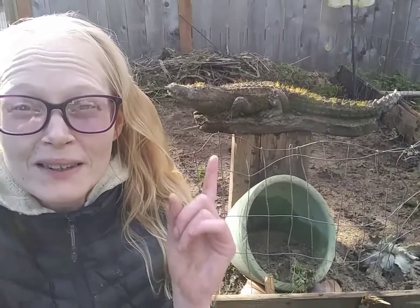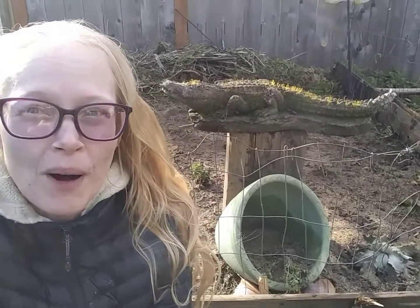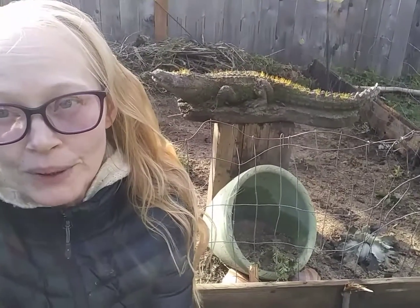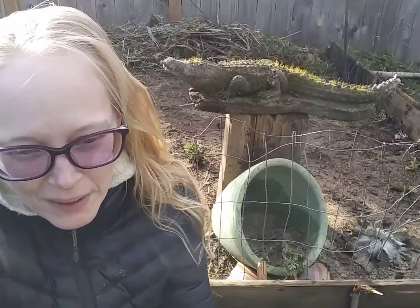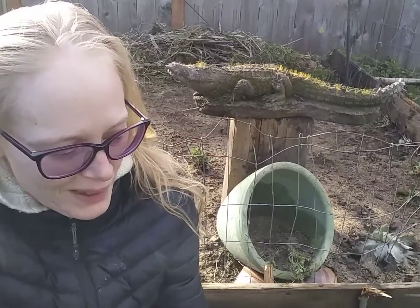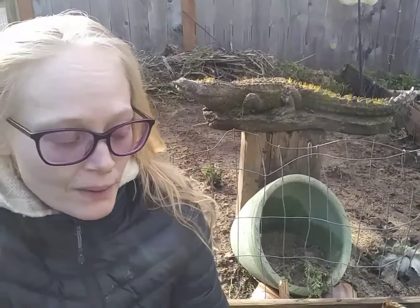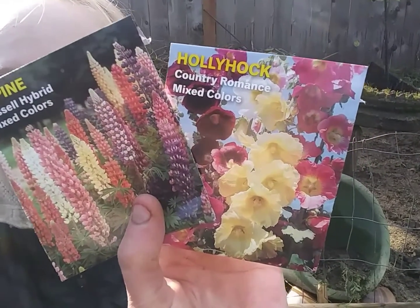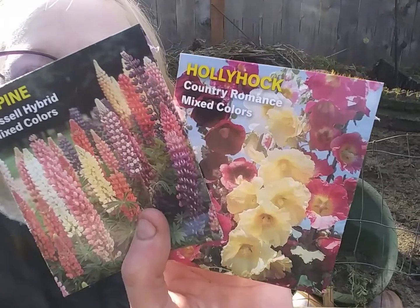Hello and welcome back, my gardener friends. What we have behind us here is the old corn pot, and we need to get something else in here that's going to bring some nutrients in — besides just amending the soil with rabbit manure and compost. We want to bring some long taproots and anything that's going to help fix our nitrogen. We got some ideas like lupine and hollyhocks.